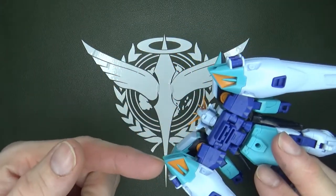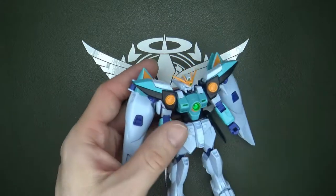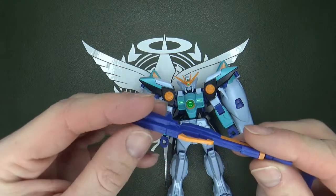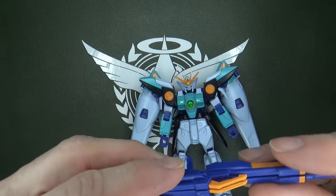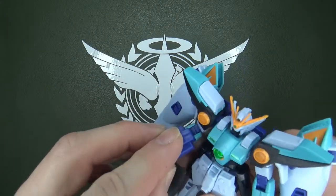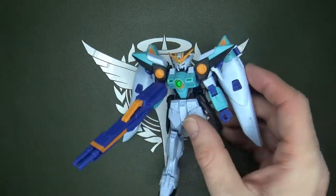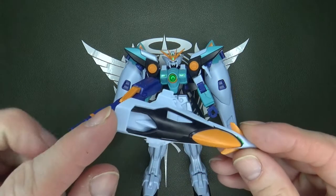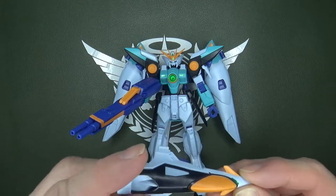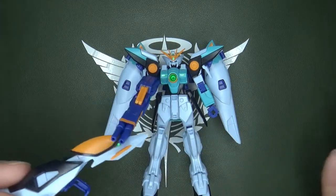I'm not a big fan of the stickers on the backpack boosters, but that's not a huge deal. That color blue does carry on to the Buster Rifles, which you can peg together to make the twin Buster Rifles — you just gotta flip in one of the handles. I always appreciate when you can slide a gun into a hand without having to remove the hand cover.